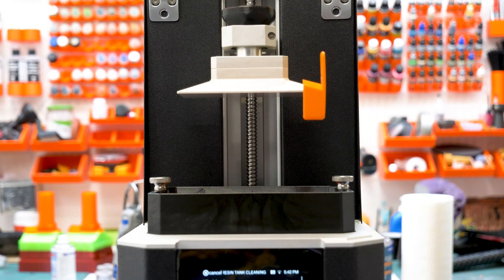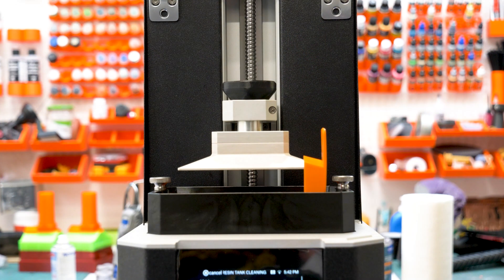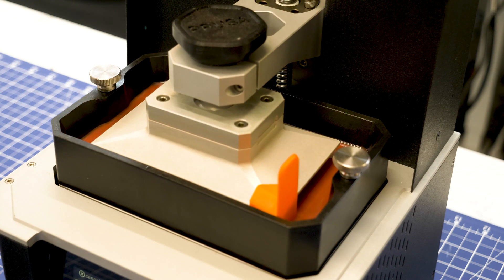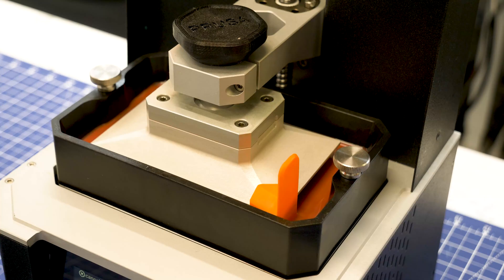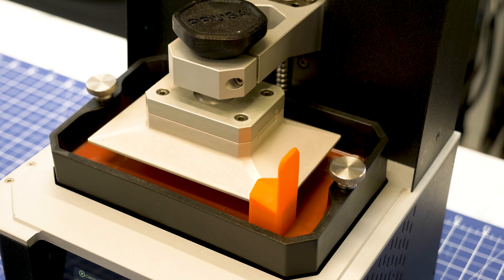The printer will submerge the adapter in the remaining resin in the tank. It will cure a thin layer of resin, which will then be lifted from the tank, collecting any debris that might have been stuck at the bottom and pulling it out.